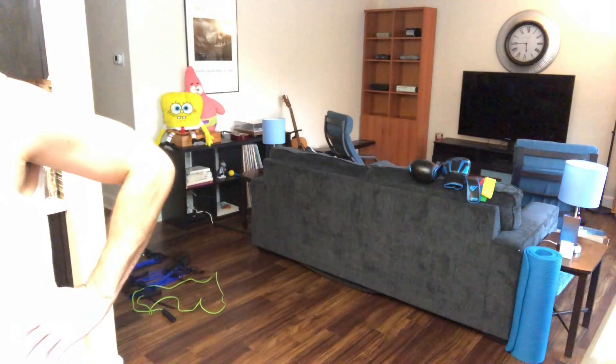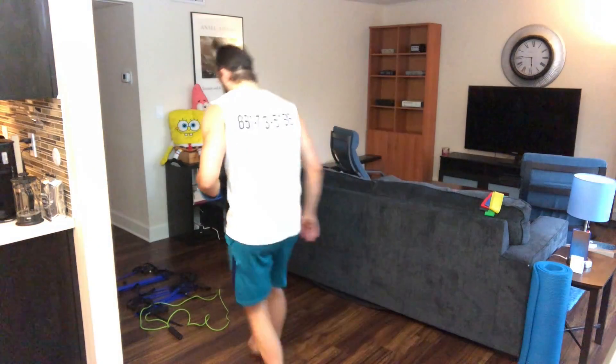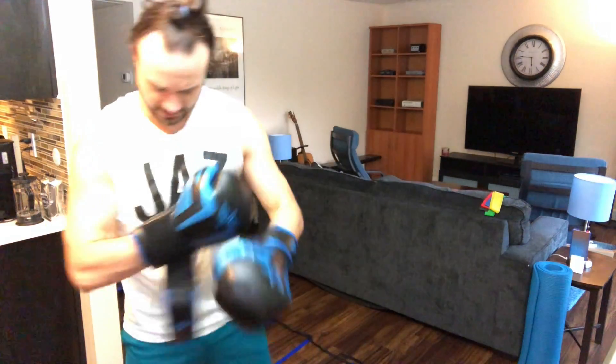That was just round one. All right, team, very good. Wipe it down if you need to, get some water and let's get round two going. So get those gloves back on, lightweights in hand. Remember: freestyle and then those side steps — four times to the right, four times to the left. Here we go: three, two, one, go ahead.